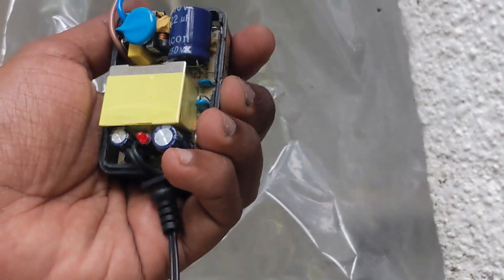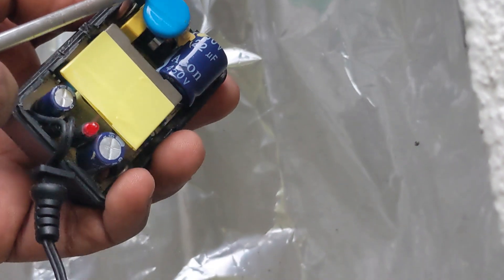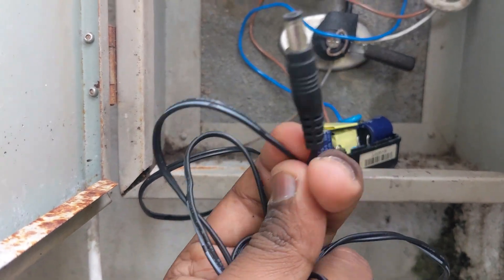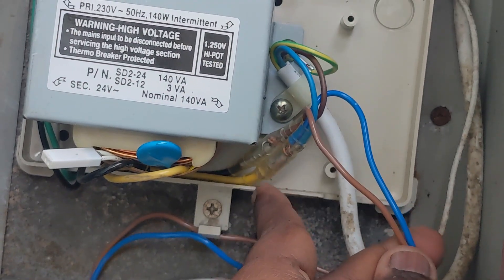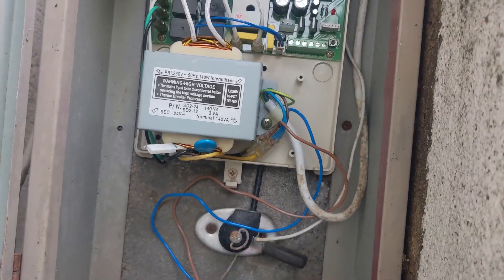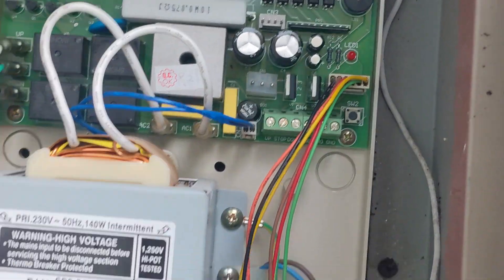Feed a 12V power supply to power up the Sonoff 4CHR3. Reconnect the push button control panel to the main circuit board, using the same power supply to power the 12V adapter.